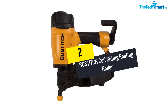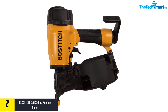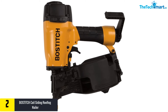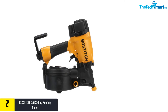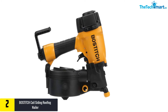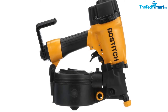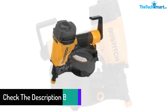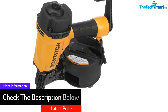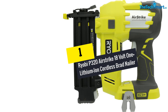At number 2, we have the Bostitch coil siding roofing nailer. This coil siding nailer has a magazine capacity of 300. It features an aluminum design for durability while remaining lightweight, making it easy to carry. It also has a soft rubber foot, making it suitable for everyday use. Check the buyer reviews for more information on this product.